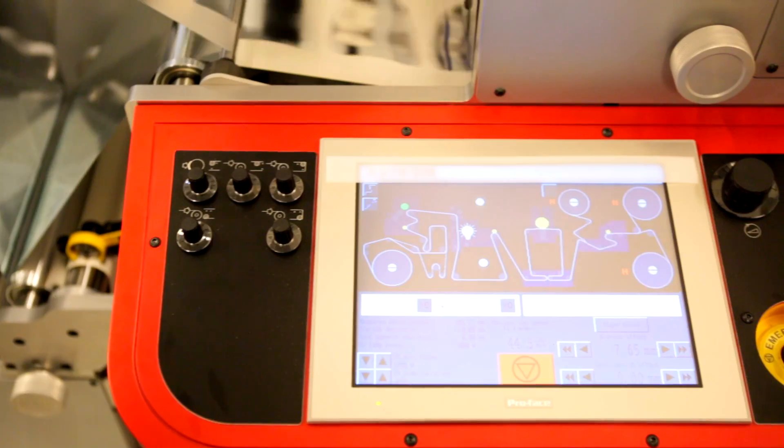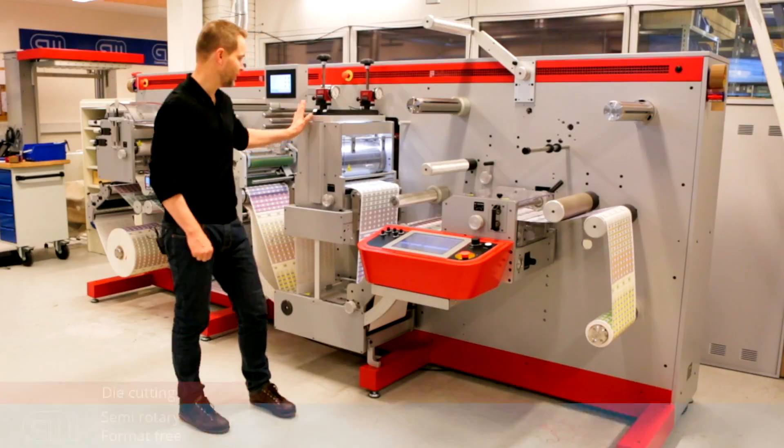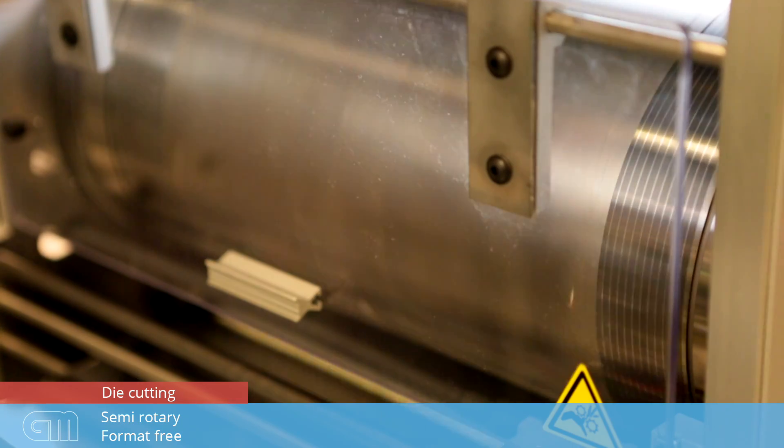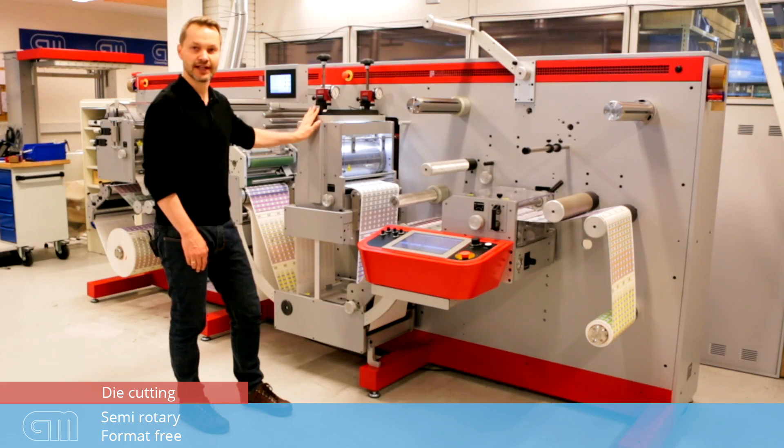At the end of the machine, we have the operator desk and the die cutting cassette. The die cutting cassette in this machine is semi-rotary, which means you're format-free — you can run any size of label without changing the heavy die cutting cylinder. You select the plate for your job and you can run the same day.